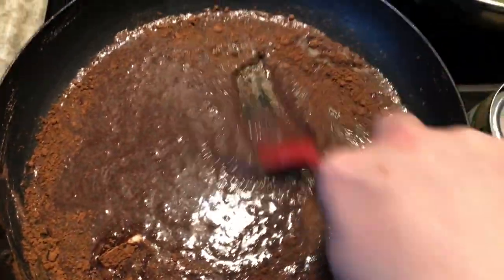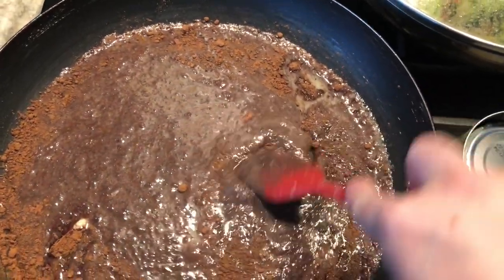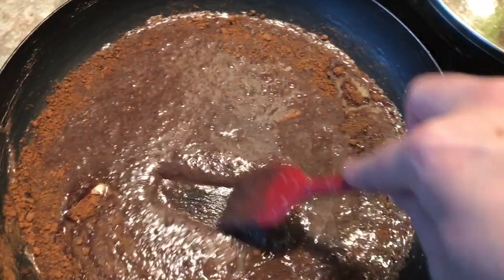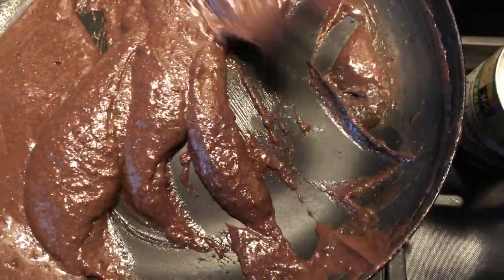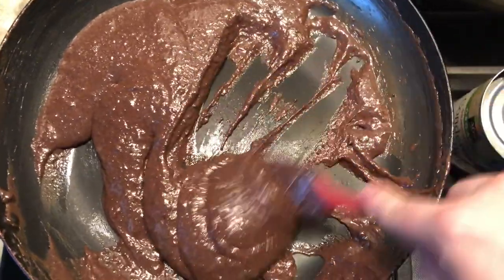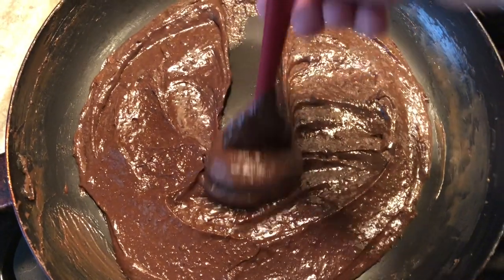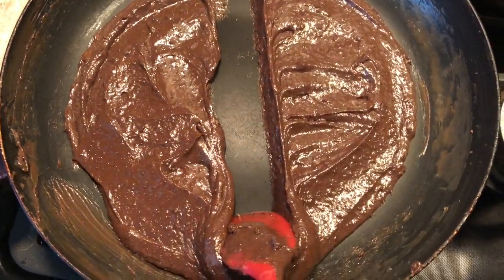Once that's combined completely, I'm then going to cook this on a low setting and I'm just going to make sure that this thickens up — kind of like fudge, you're looking for that consistency. I'm scraping the bottom of the pan with a spatula making sure that it doesn't burn, and I know it's completed when I level it out, take my spatula, go down the center, and once that filling doesn't move, I know that my fudgy center is ready to go.